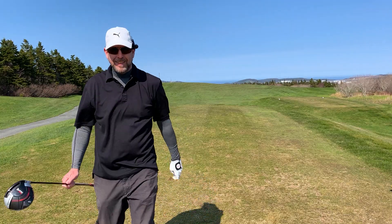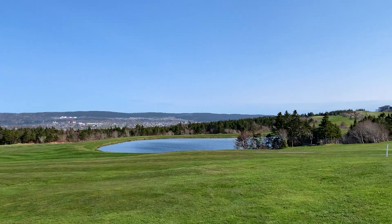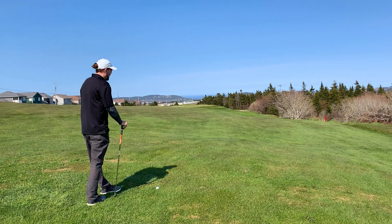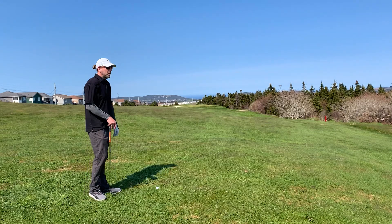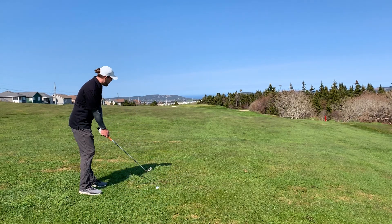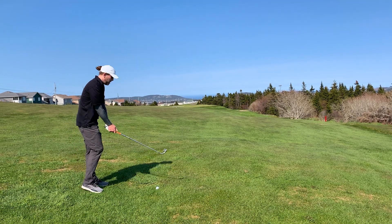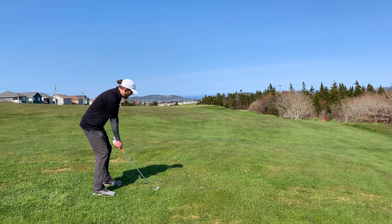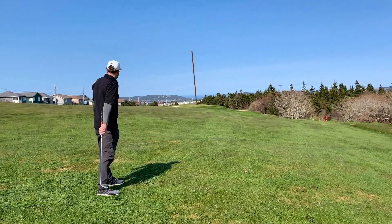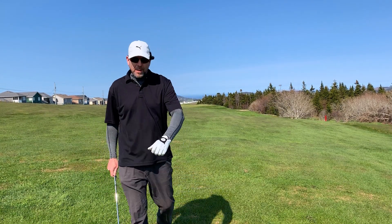Short distance to the green, beautiful view here on number two — a really beautiful course. I've got about 150 left to this green. Kind of ballooned that one up in the air and sliced it a bit, so I'm going to take a 7-iron. There's a tarp up on a little section of the green — the course is just doing what they need to do to make sure things grow in nicely. I'm going to aim between the tarp and the flag. That feels really, really good — but it came up short.